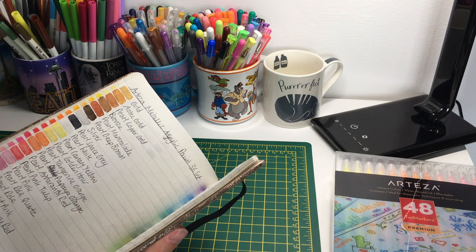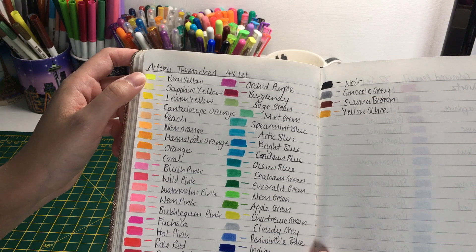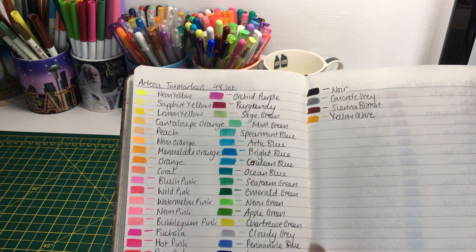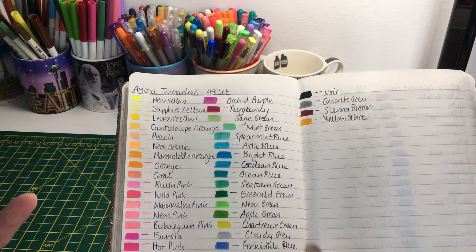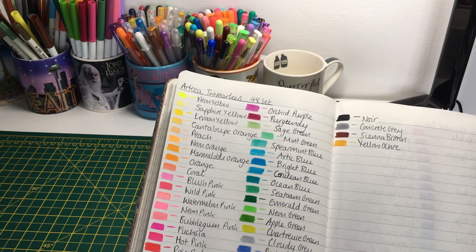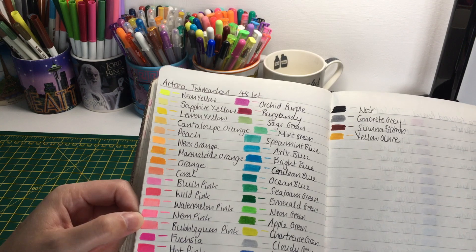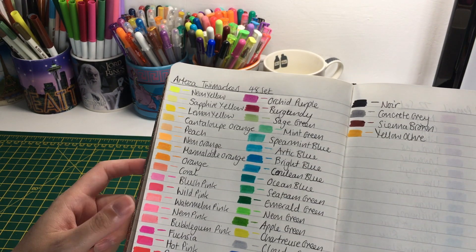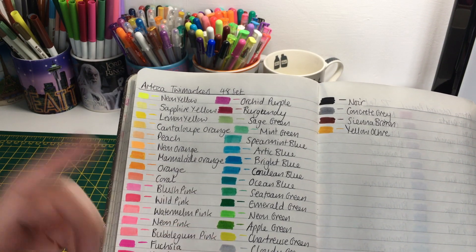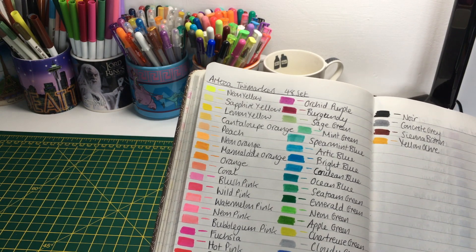Here are the twi markers in my swatch book. We have quite a nice range of colors, and there are some neon colors. For me I didn't feel like I needed the neon colors in the 48-set - I would have preferred ordinary colors because I'd rather just buy a highlighter. I know some people journaling might want the neon colors, but for me I just felt like I wouldn't really use them. The pink isn't too bad, and the neon green isn't too bad, but it's just a little bit too bright.